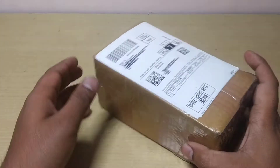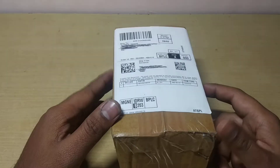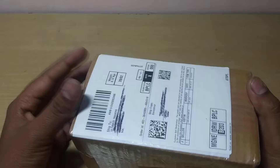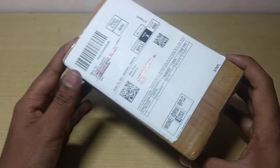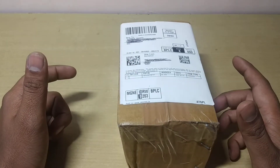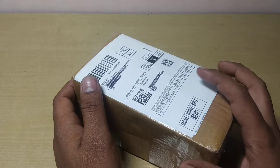Here you can see it's a Tesla coil from Ultimate Traders, also available as UT Robotics on Amazon and Flipkart. This is the box you get when you buy the Tesla coil. It's a pre-assembled kit — there are two types: one not assembled and one assembled. This one is the assembled kit.